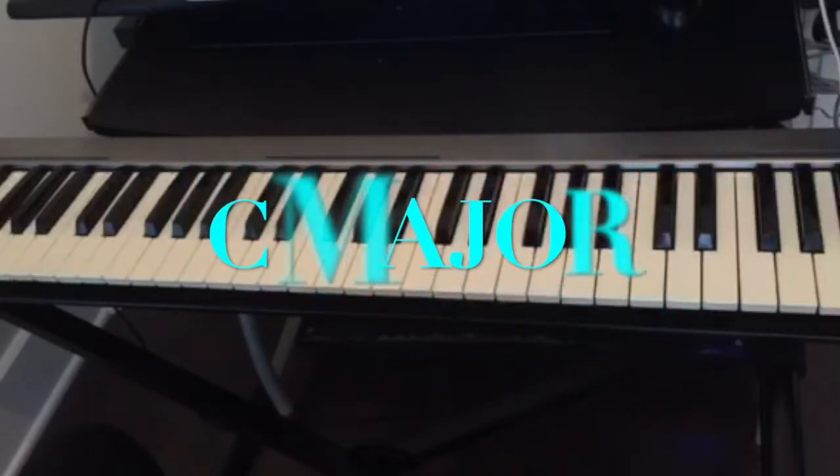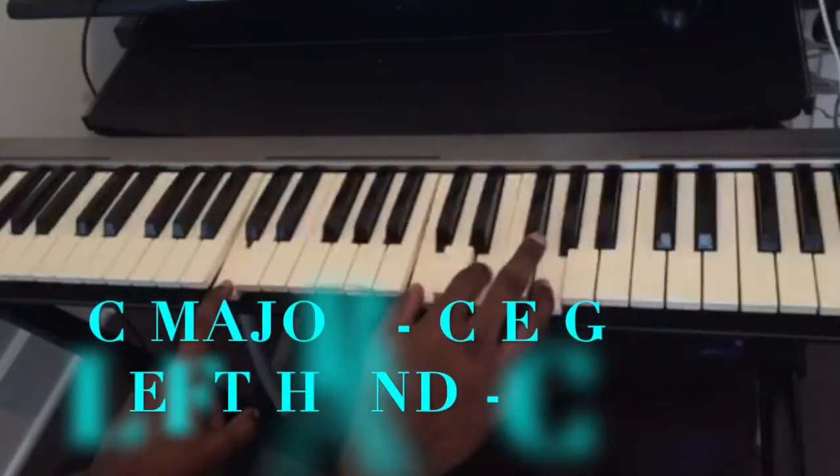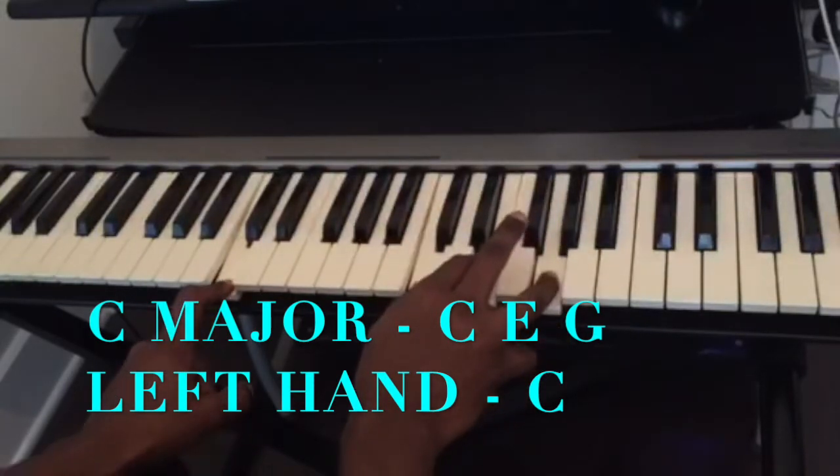So this chord progression is in the key of C major. The first chord is C... C... E... G...